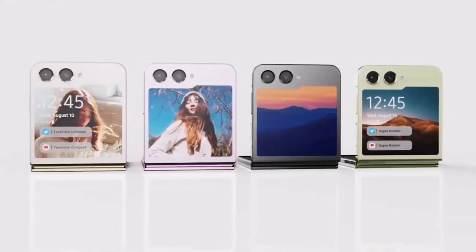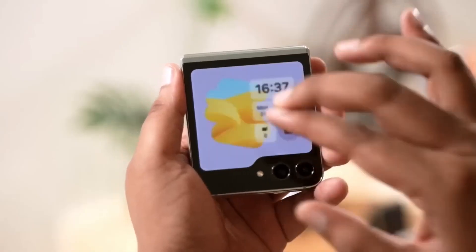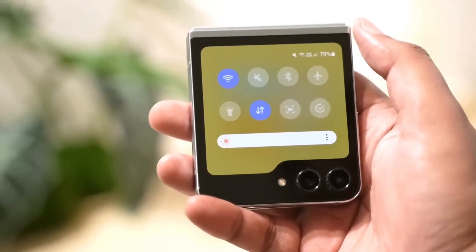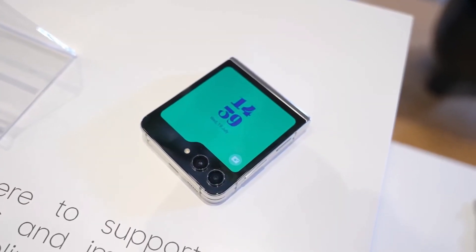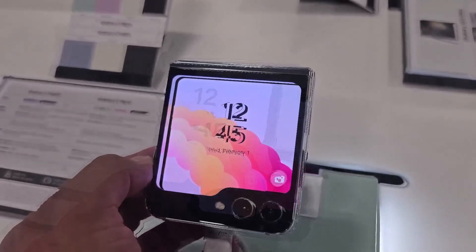Moving on to charging speeds, the Z Flip 5 doesn't bring any upgrades to the table. Both wired and wireless charging speeds remain at 25 and 15 watts respectively. It's a bit of a missed opportunity considering the competition's advancements in this area.